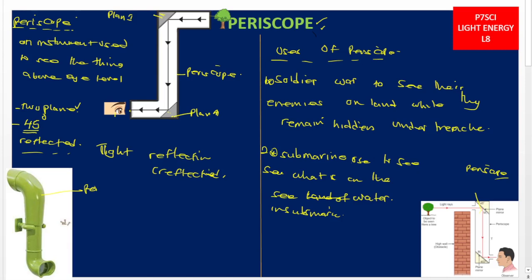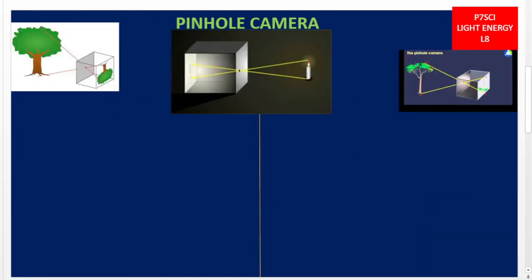Let us now move on to the next optical instrument: the pinhole camera. These pinhole cameras were invented by the Arabs around the 11th century, simply because they wanted to observe eclipses — the natural shadow formed by the obstruction of sunlight by either the moon or the earth.